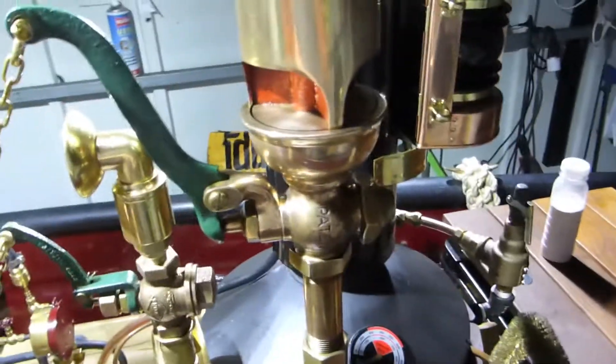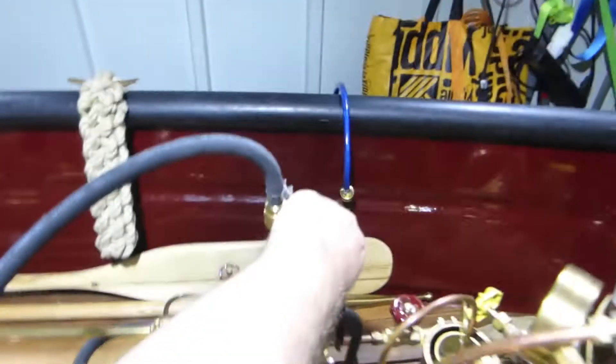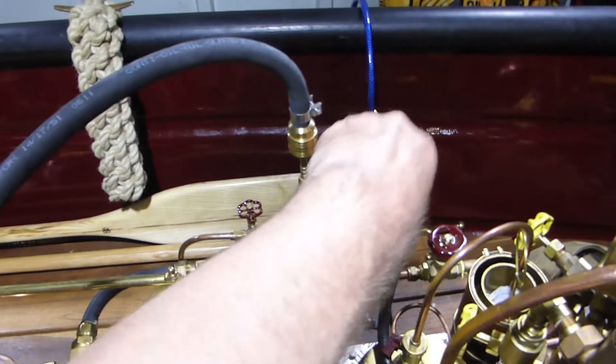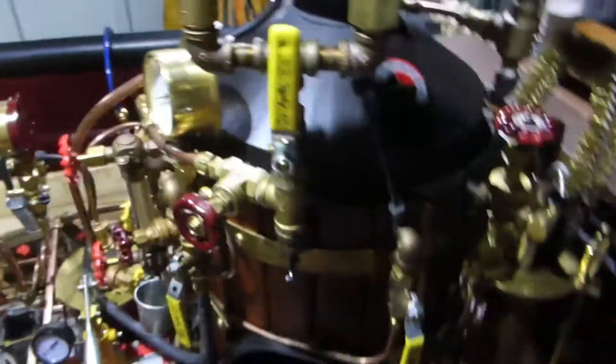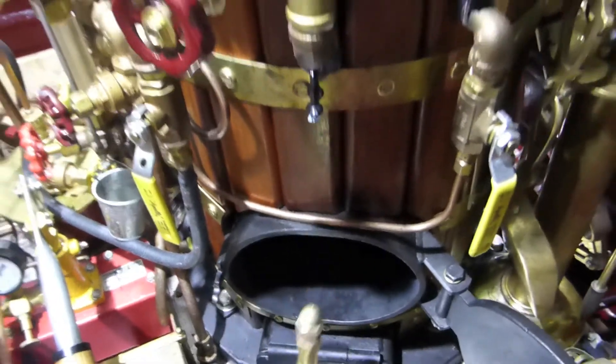Now I show it in action. First I open the stack blower, then I go to the steam valve here and open it as well, and then I go inside and clean the fire tubes.